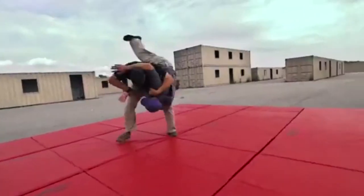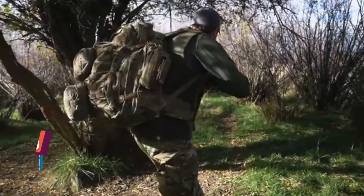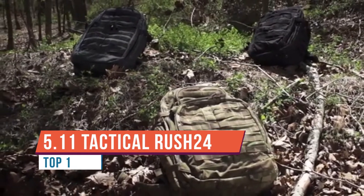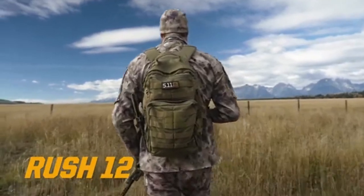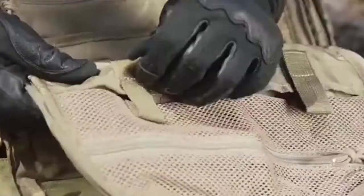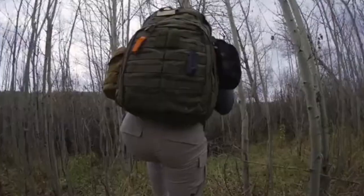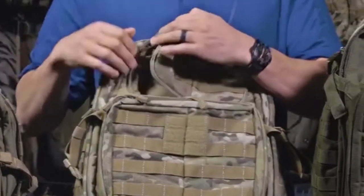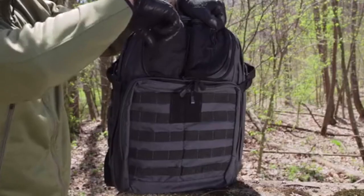Will the RUSH 24 version 2.0 tactical backpack be the pack I've been searching for? We are about to find out. The RUSH 24 2.0 came out recently and I couldn't help but wonder what this backpack was all about, because 5.11 is a familiar brand to me — it's a very good brand — and I just couldn't help but wonder what this pack has to offer.